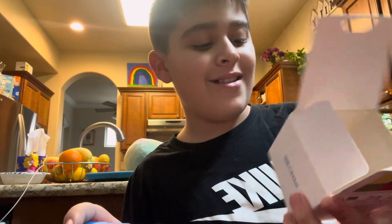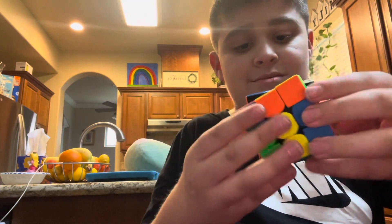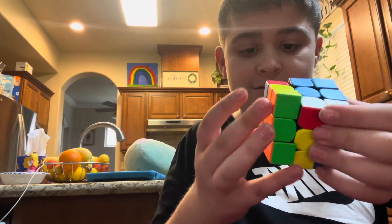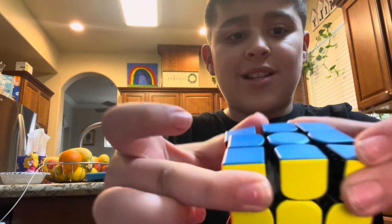This is the box it came in. It's a GAN 356 RS that just came in! It's so shaky though. By the way, this is what the inside of the GANCube looks like.